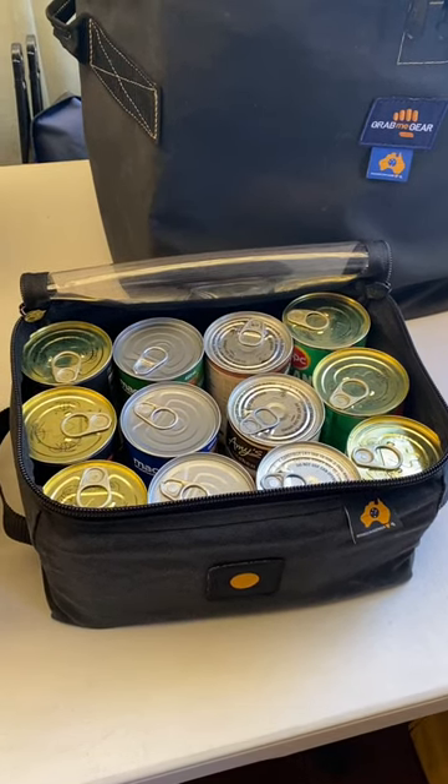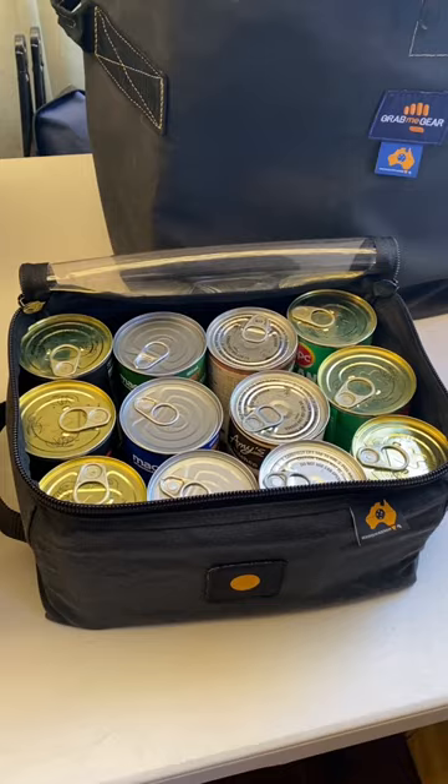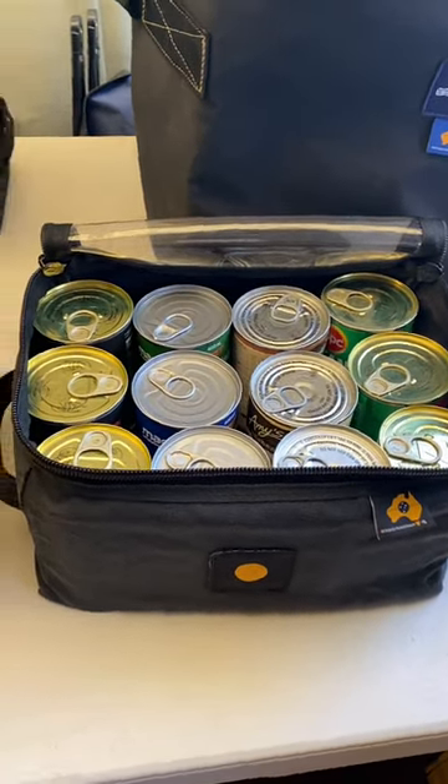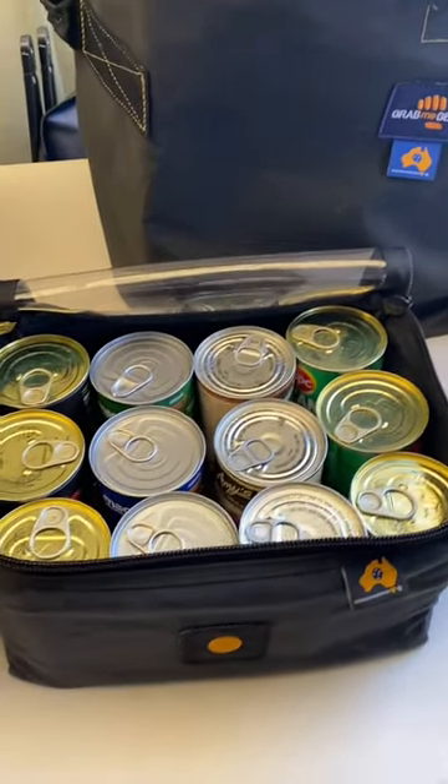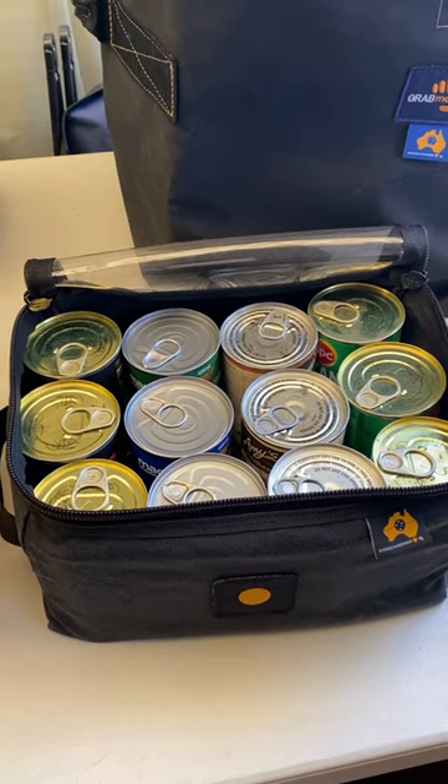G'day guys, Jimmy here. It's a quick run through of our second pantry pod. This is in a GearMate 19 and also available in the grabbing geared version. We can fit 12 cans in here and this is how we keep it packed all the time.